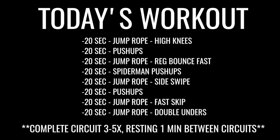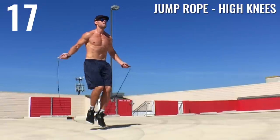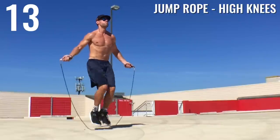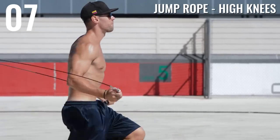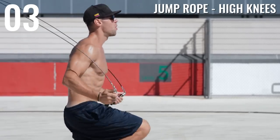Alright Zendude Nation, let's get the energy levels up, let's get ready to jump some rope and burn some fat. First off, jump rope high knees — just go at your max intensity. You guys should understand by now that if you want your body to change, build muscle, and lose fat, you have to force it to that point.